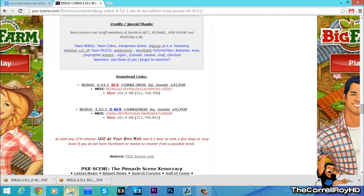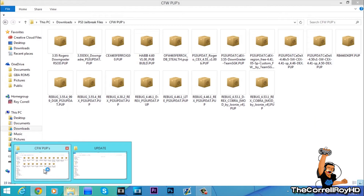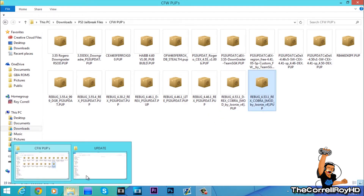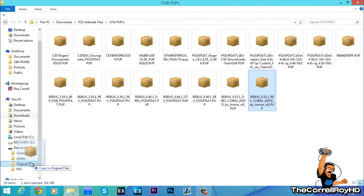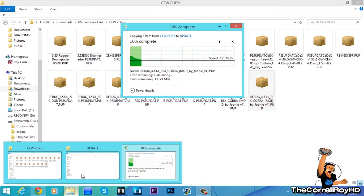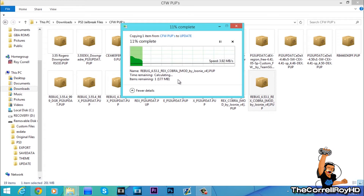Now I've already downloaded both of these files, but my PS3's on CEX, so only grab this one. You're going to drag it into the jump drive folder into PS3 and Update. If you don't have these folders, just right-click on your jump drive and create a new folder called PS3, then another one inside called Update. Name all these with all capital letters — no lowercase.